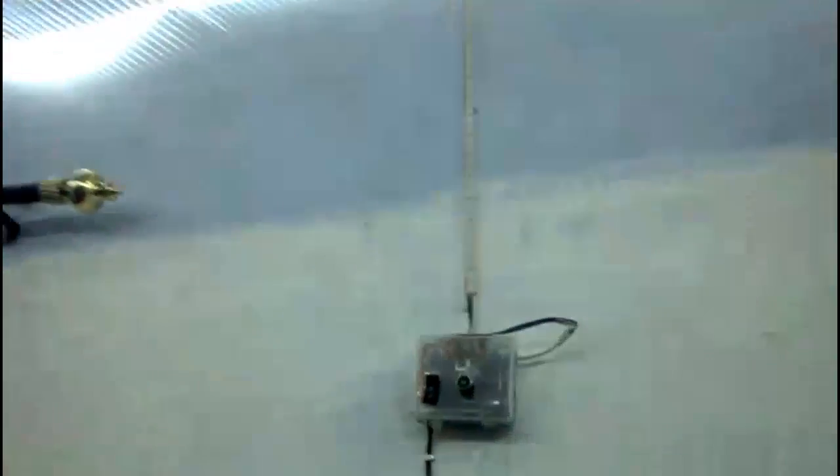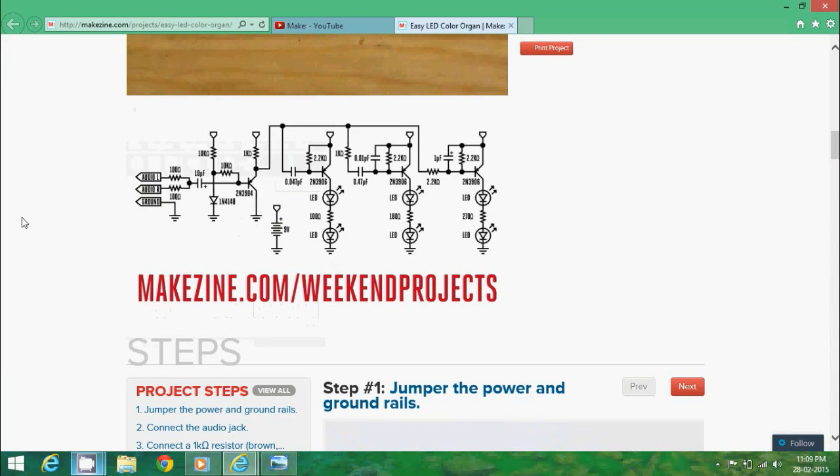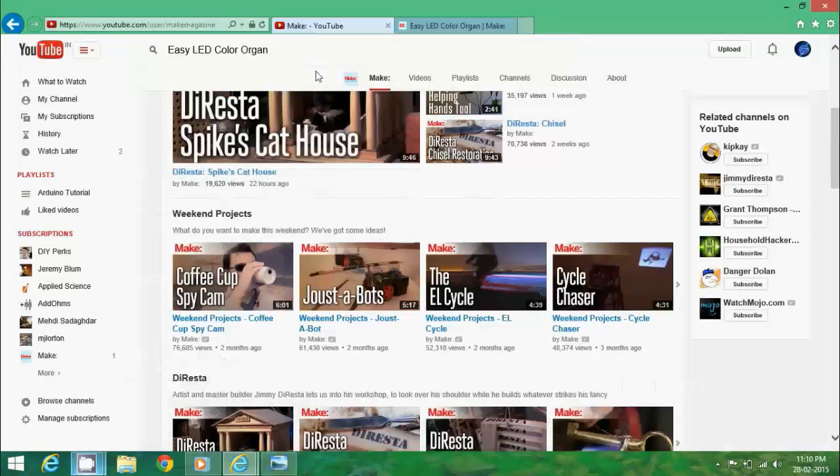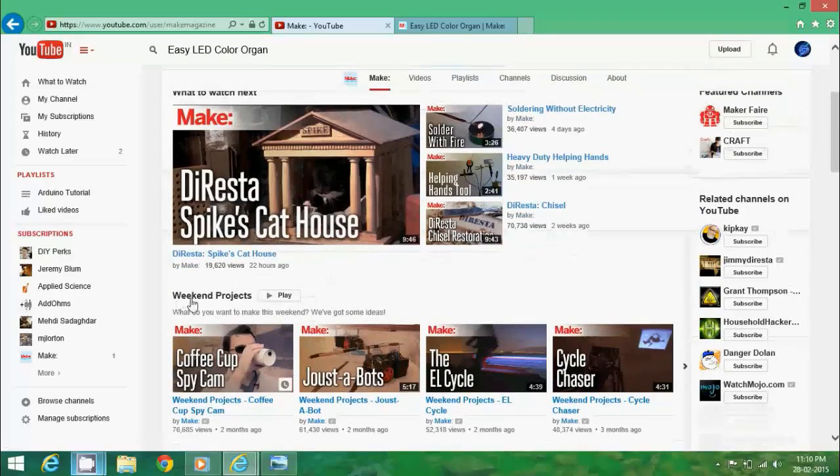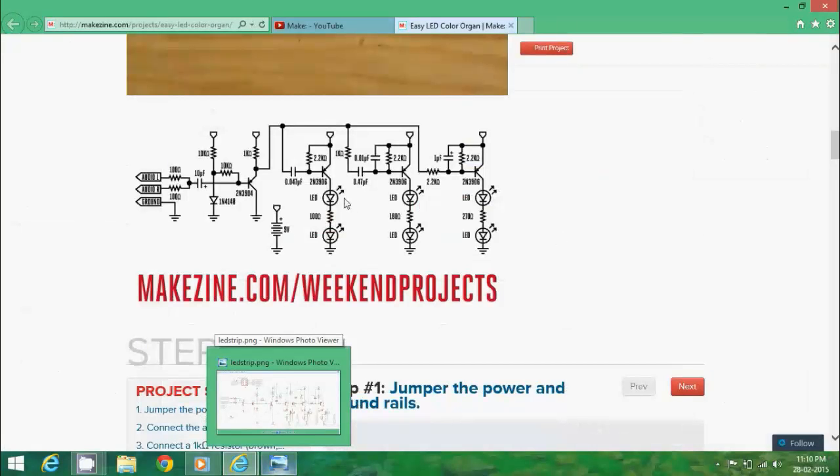So that was the demo, and it can easily drive a full five-meter length of RGB strip. Let me show you the circuit design — let me show you the schematic. But first I would like to show you the original circuit which I found on magazine.com. It's a very good website and they also have a YouTube channel where you can find many kinds of projects. They call this a weekend project, so you can check them out. I'm going to put this in the description. Let me show you the original circuit design.